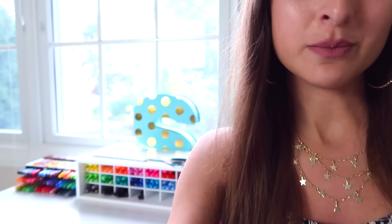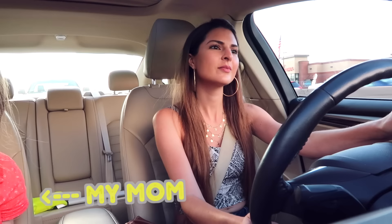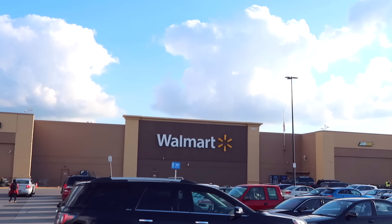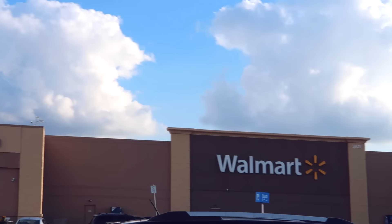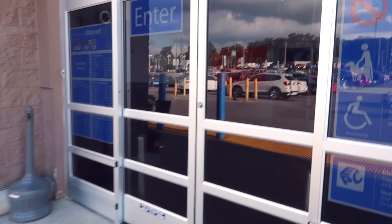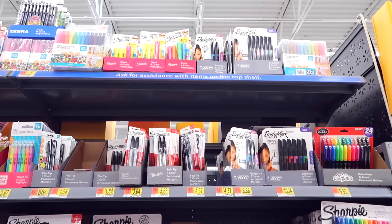Hey guys, today on SoCraftastic I am going to customize another pair of shoes, but first let's head to Walmart because clearly I do not have enough Sharpies. We made it to Walmart — this happens to be the exact Walmart that JoJo Siwa filmed at a couple weeks ago. She posted a video on her channel while she was in Toledo.